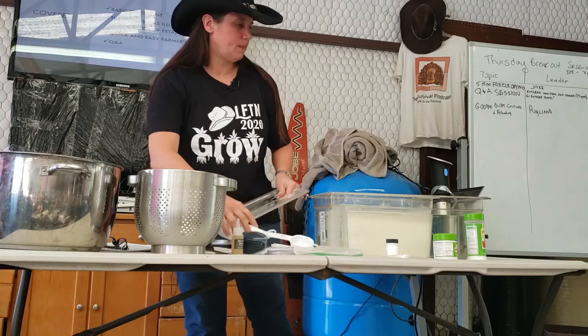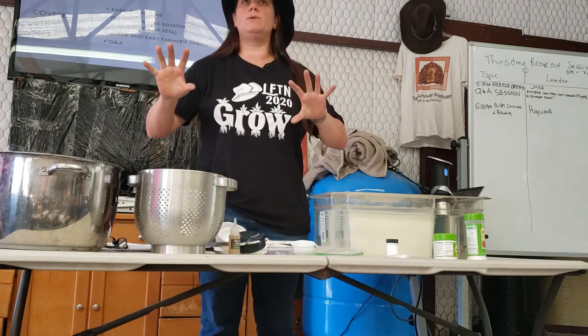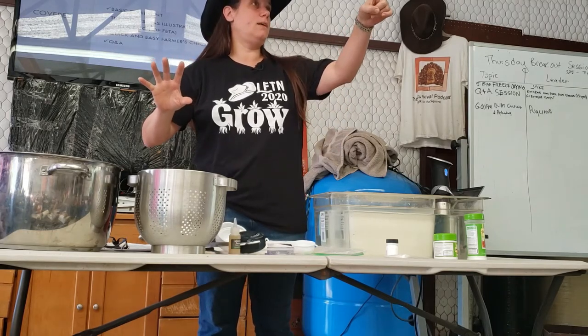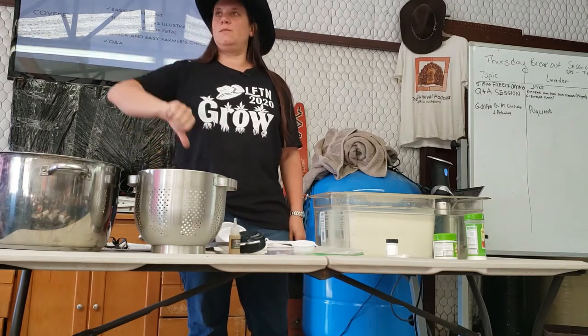There are also things that make cheese happen — farmer's cheese, for example. Have you ever coagulated milk? Leave it in the fridge too long. Why does it coagulate when you do that? It goes sour — it means it got acid, its pH got acidic and dropped.